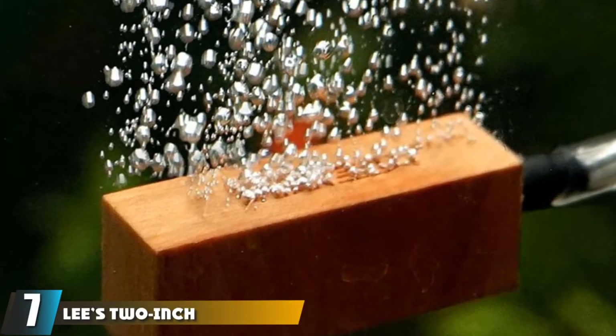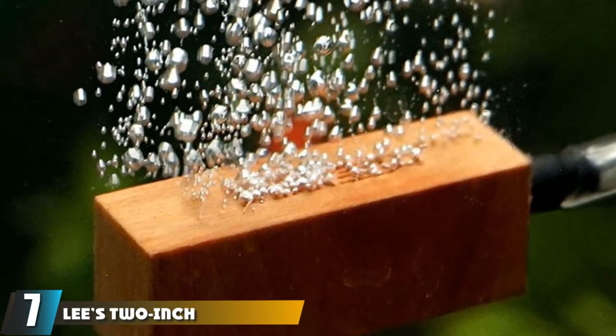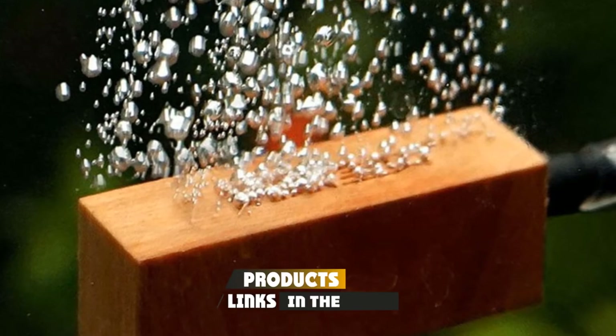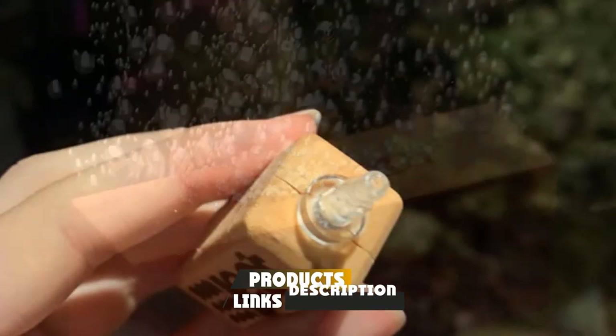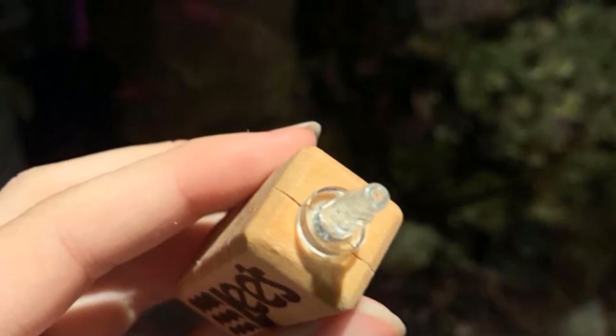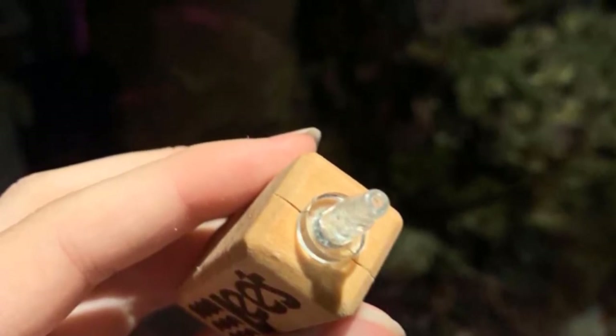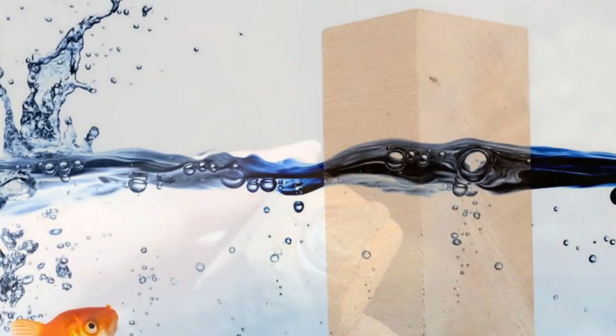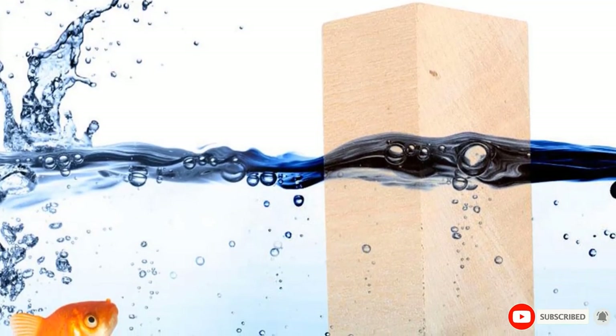At number seven we have Lee's 2-inch Wood Air Diffuser. The Lee's wooden air diffuser is available in two-inch and three-inch sizes and is made from all-natural lime wood. It produces super fine bubbles due to the process in which the wood is cut against the grain, creating increased efficiency. It works great to diffuse CO2 and create bubbles in a planted tank.